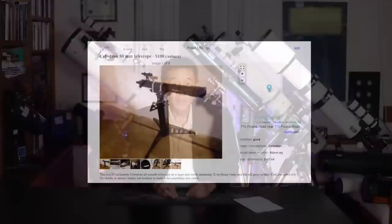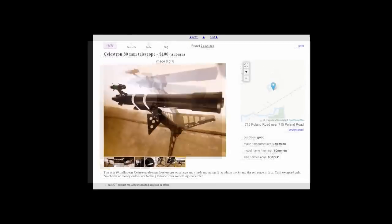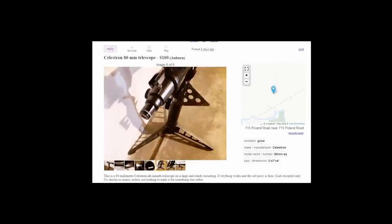In the department of interesting Craigslist ads: someone in Maine has taken a perfectly good C80 achromatic refractor and zip-tied it to the remains of a Meade StarFinder pedestal mount. He's calling this an alt-az mount — I'm not sure how he's getting that. I guess you could pick up the whole thing and move it in azimuth, but I'm not quite sure how he'd propose to raise it in elevation. It also makes me wonder what happened to the other half of both those telescopes.